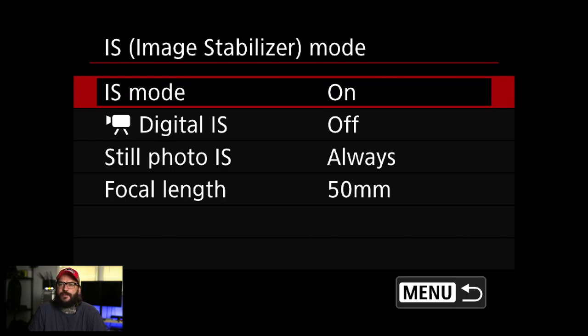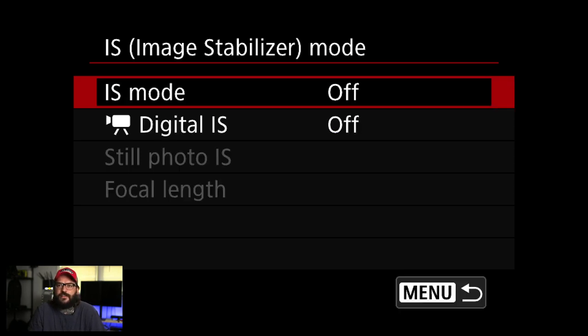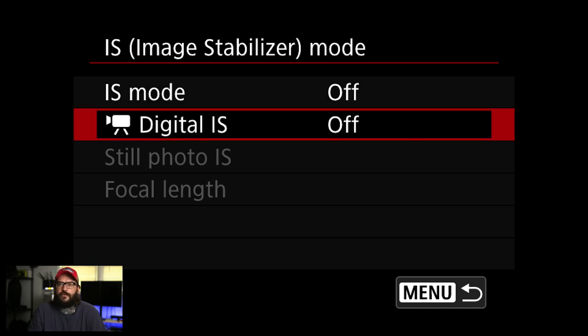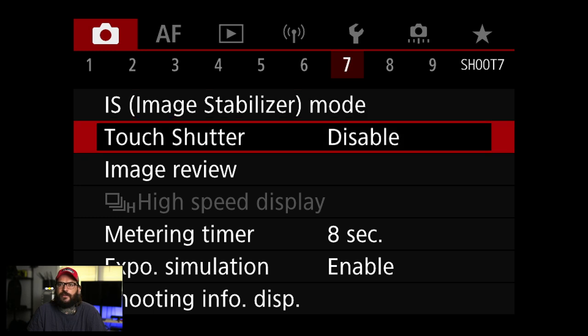Image stabilizer mode — I have no lens mounted right now so the camera doesn't know what's going on. I've been turning IS off in general on these cameras unless I'm doing stuff at night, then I'll turn it on. For video — sorry, this is a photography-focused video — I've also been leaving IS off generally until I need it, like shooting at night or at a really slow shutter speed.